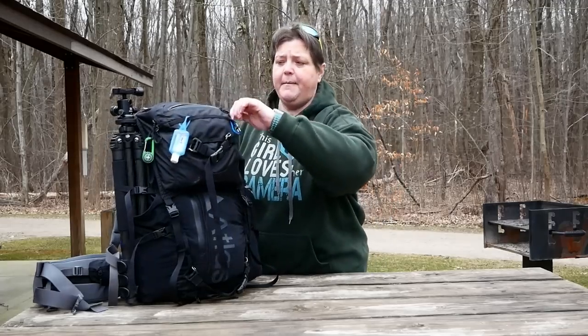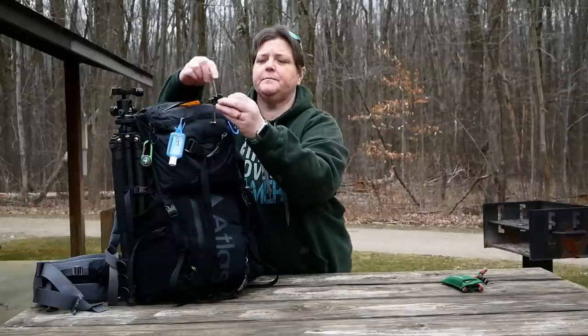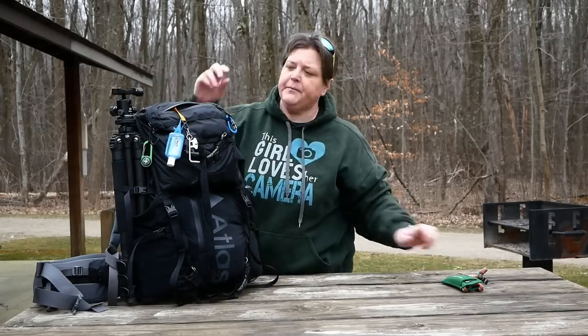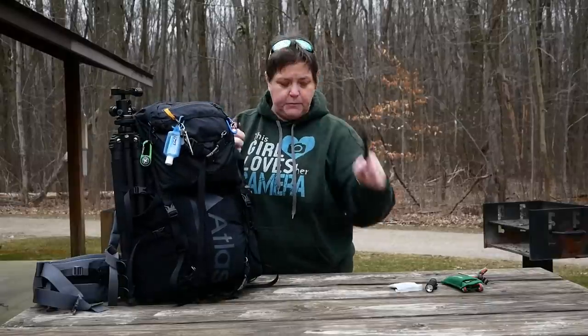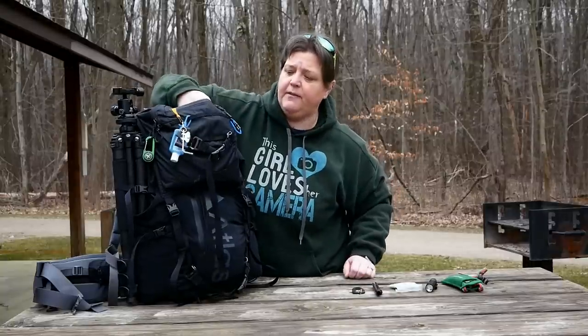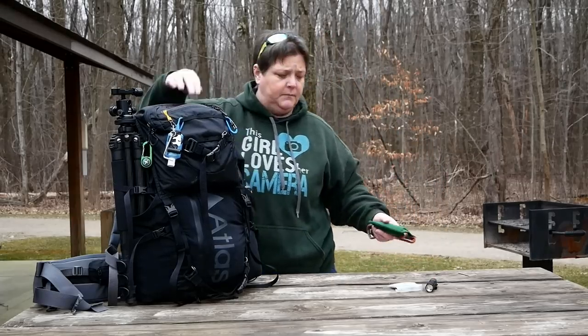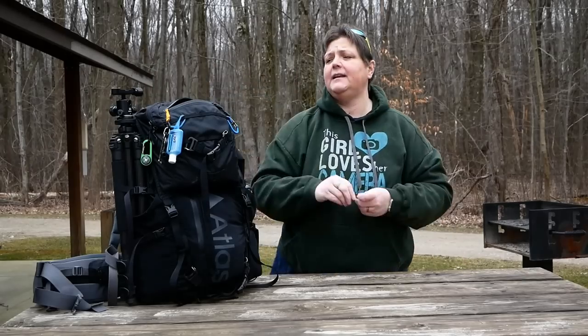The front compartment of my bag holds my glasses because I'm blind. On the key ring part it holds my tripod tools. Inside I also have a flashlight, lens wipes, a lens pin, my Peak Design tool, and I also use it for my tripod. I do not put anything in here that people can get into and steal.